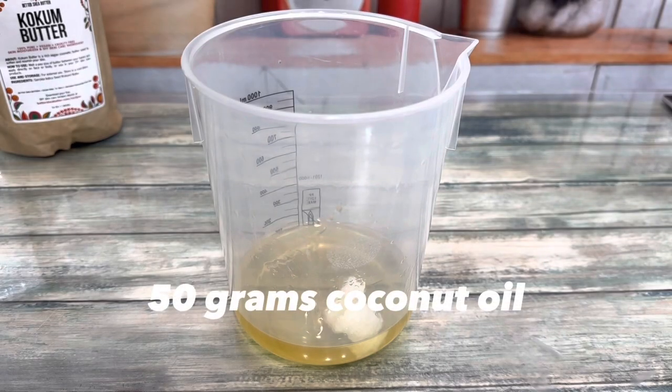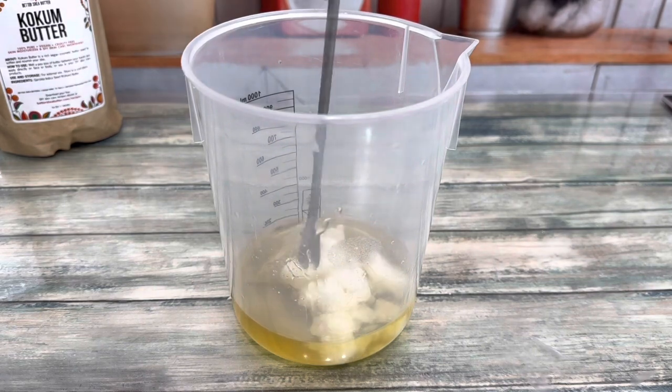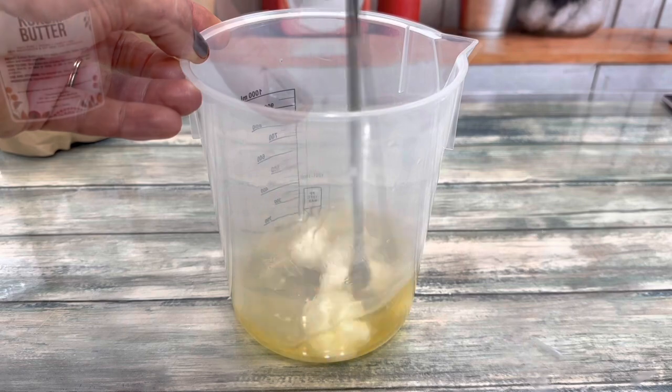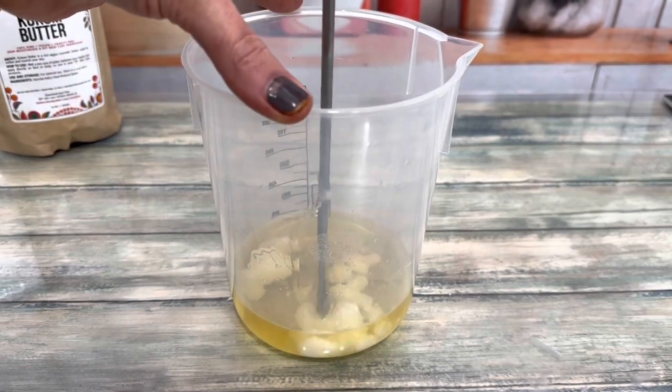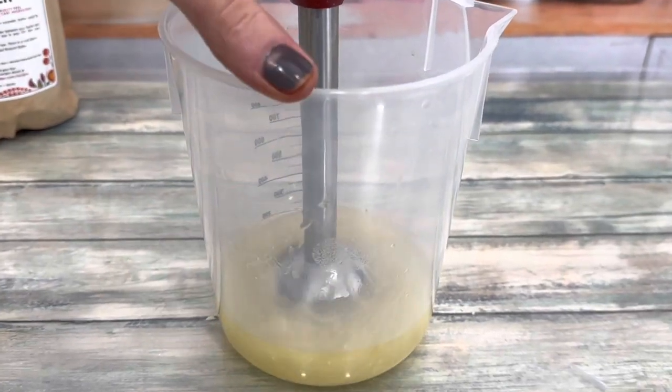Melt the butter, then add coconut oil. The butter will melt the oil, so just stir it to dissolve it. Then use a stick blender to mix everything.